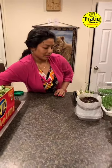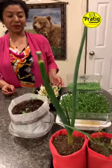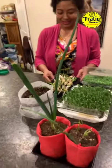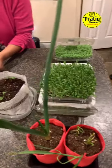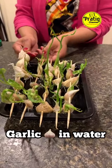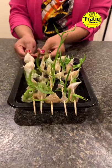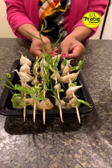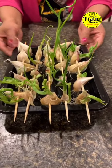I want to put it in water — I put it in water. I will change the water for 10 days.